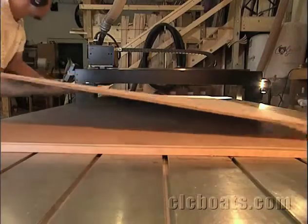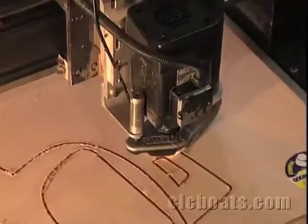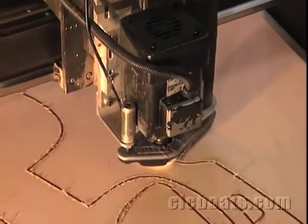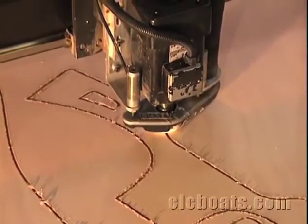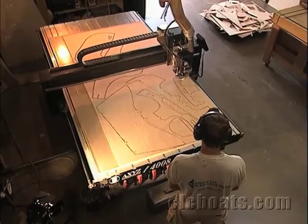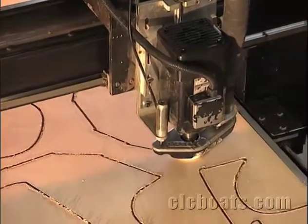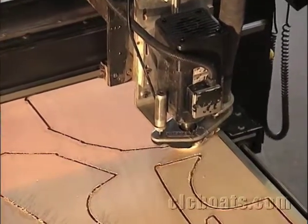Stitch and glue construction requires two elements: pre-cut plywood panels and strong waterproof adhesives. In building our kayak, we use a lightweight, high-quality African mahogany plywood called Okumi. Boat designers determine the shapes of the parts of the kayak, and the builders cut these before they start assembling the hull. You can cut the parts out yourself with a small circular saw or saber saw. At Chesapeake Lightcraft, we use a robotic cutter called a CNC machine to cut out the parts for our boat kits. The CNC machine is unbelievably accurate and fast — fun to watch, too.